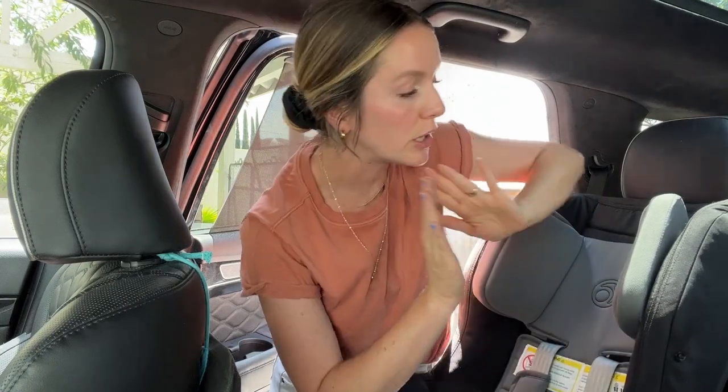I have two toddlers at the moment — a three-year-old and an almost two-year-old. The three-year-old is in this one. The two-year-old is in our older car seat, which is the Graco Grow With Me.